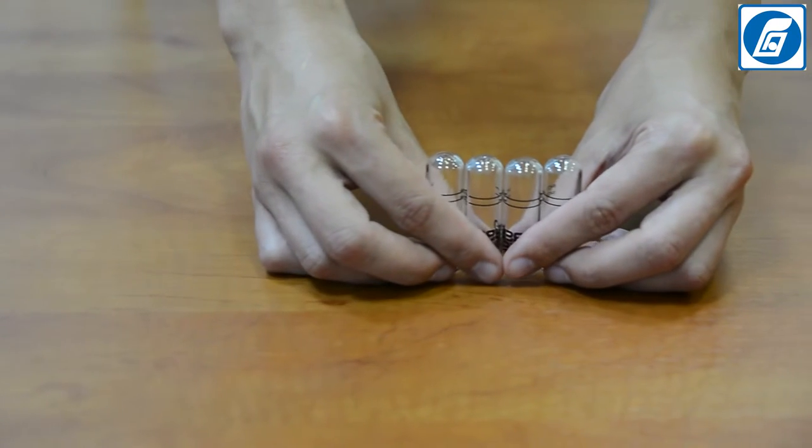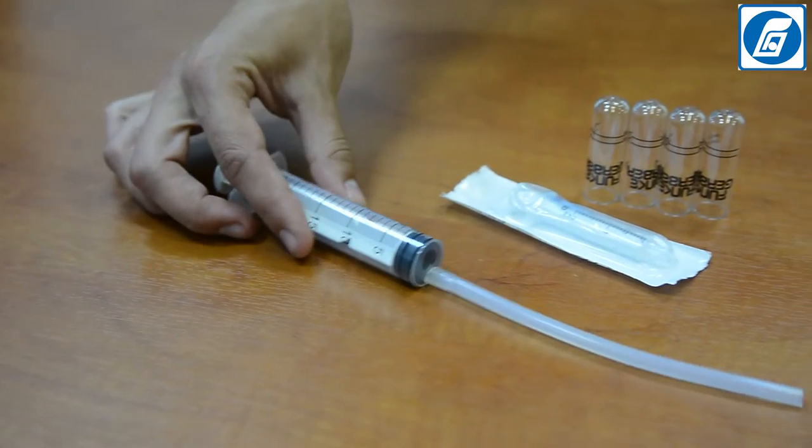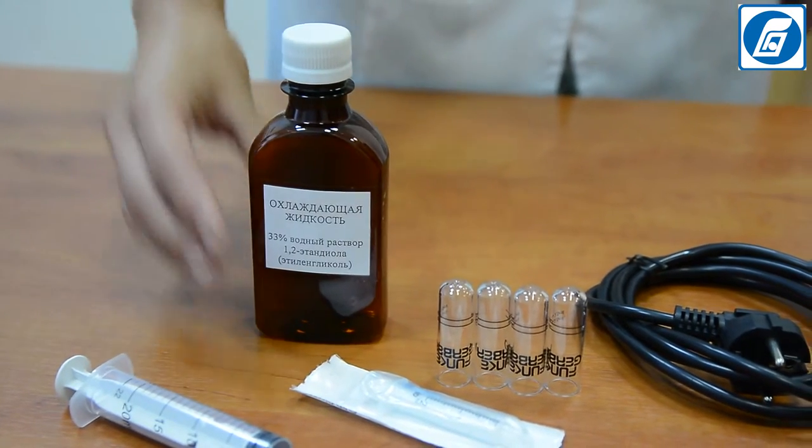The complete set of the analyzer includes: 4 test tubes, a 2 ml syringe, a 20 ml syringe with a silicone tube, a power cable, a container with cooling liquid, and an operation manual in English.